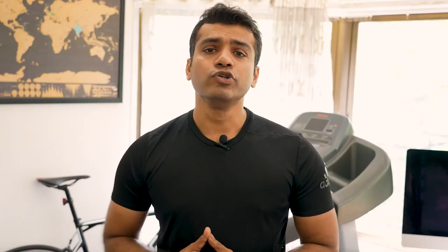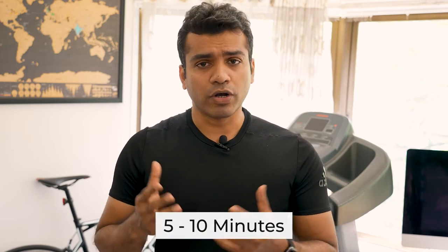Look at spending around 5 to 10 minutes for a good cool down post any workouts that you do during the week, and it should help you recover better and also prevent injury.